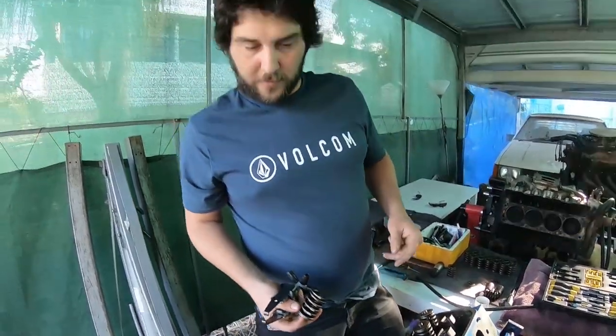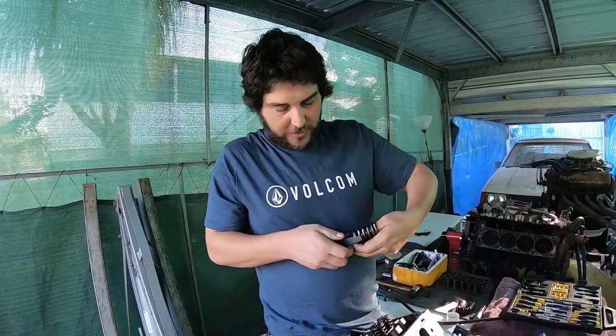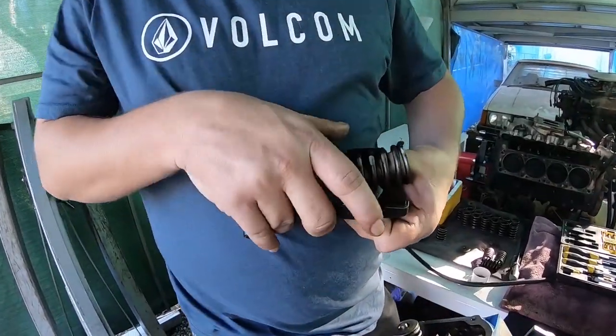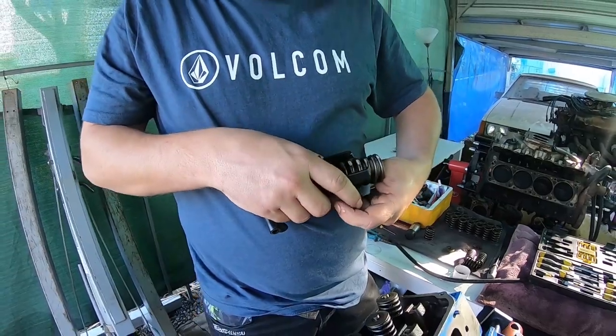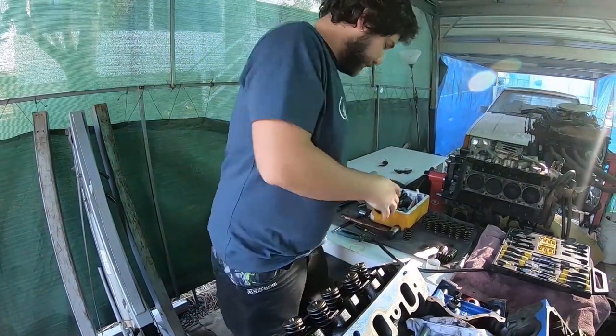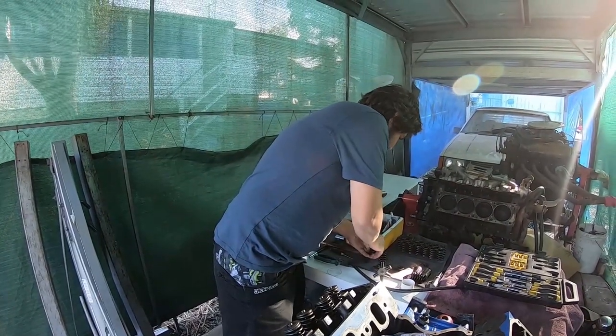All right, what we'll do now is load this up in the compressor. Open the two feet up like this, make sure your retainer is on.